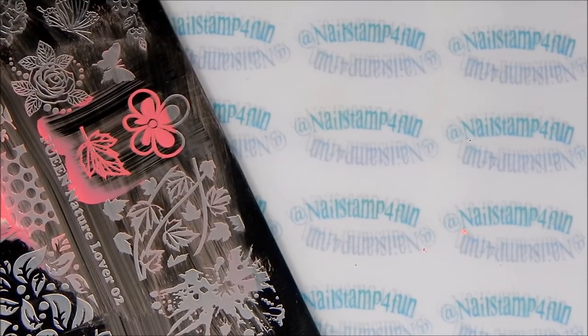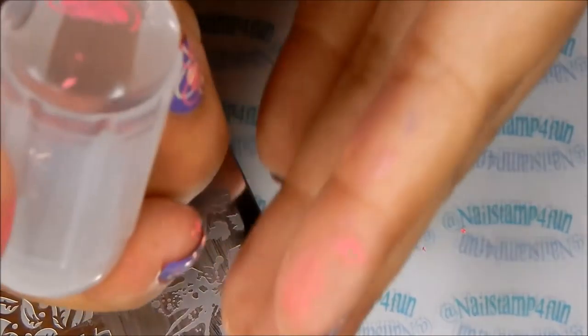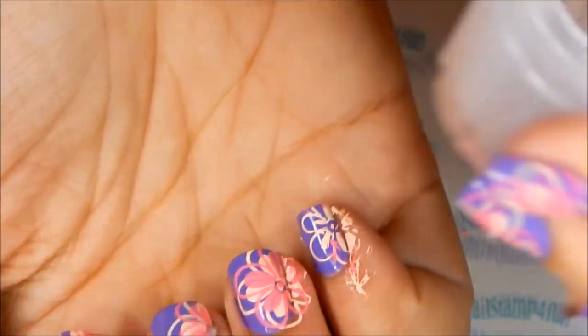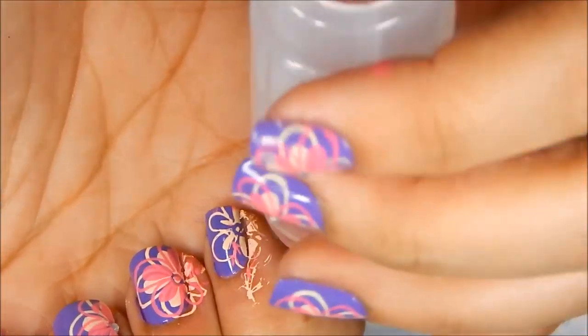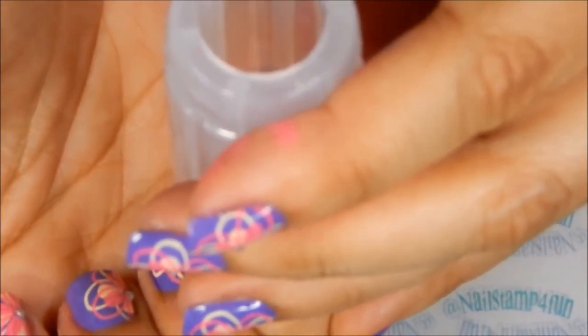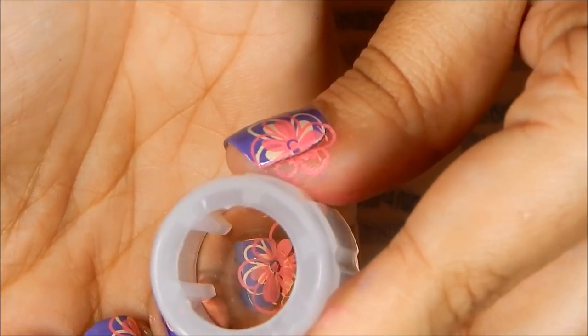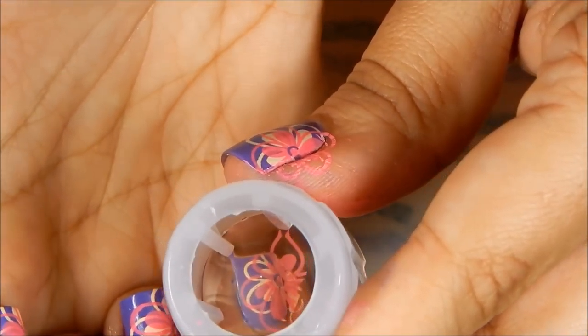As you can see I did a fail, and I can't remove it because I didn't apply a topcoat first. So what I'm going to do is try to overlap it with the next image, do my best to cover it up — I don't think anyone's going to notice the difference. You tell me if you notice the difference at the end of the video.